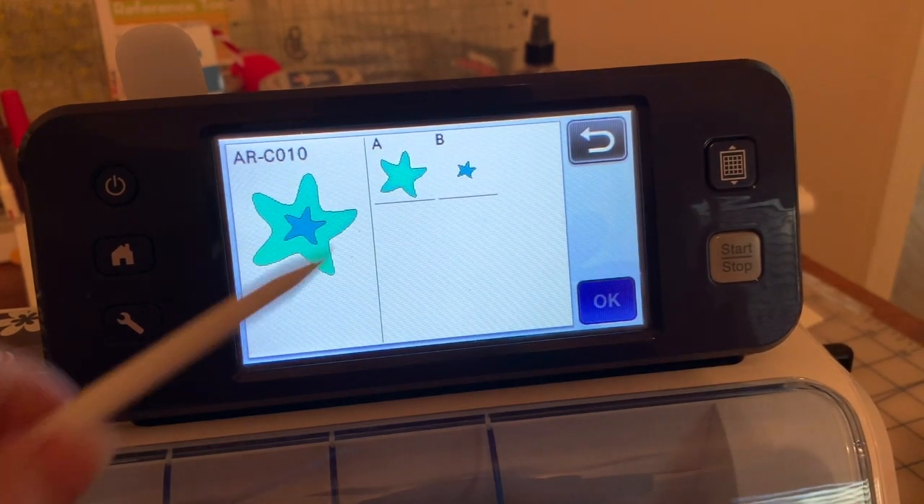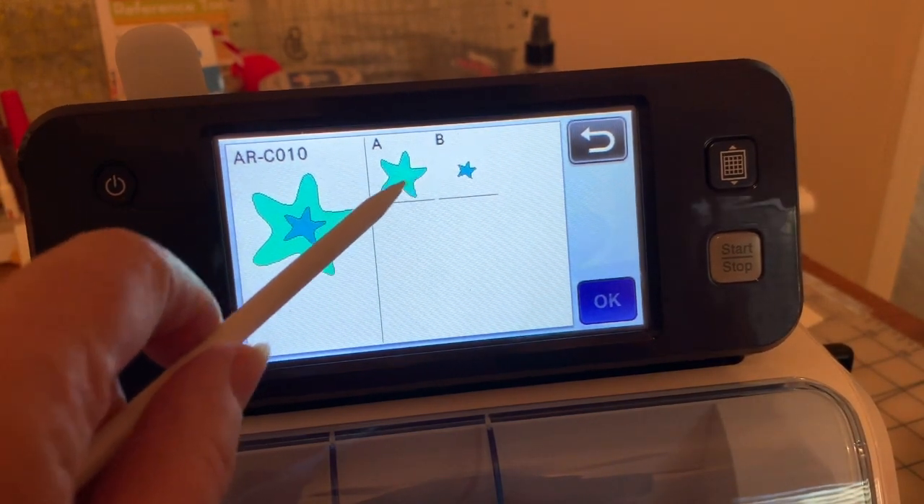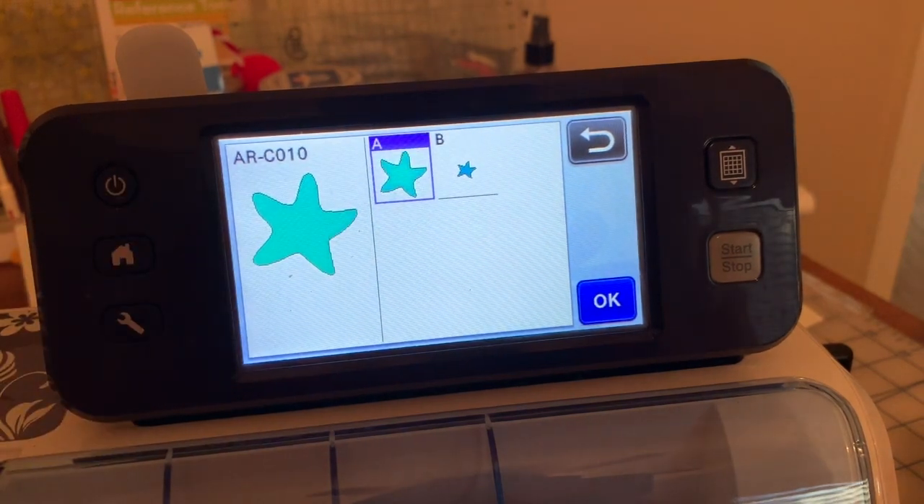Now, you'll notice it's two pieces, and as I said, I'm interested in Part A. I'll choose OK.